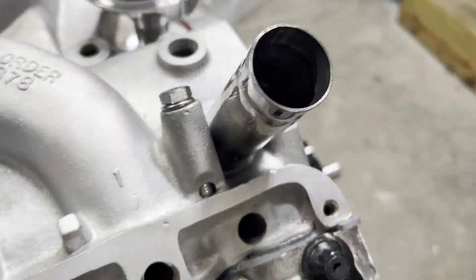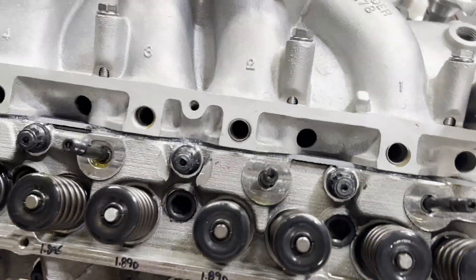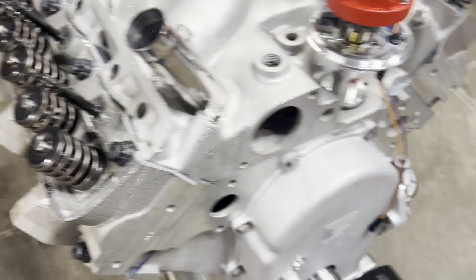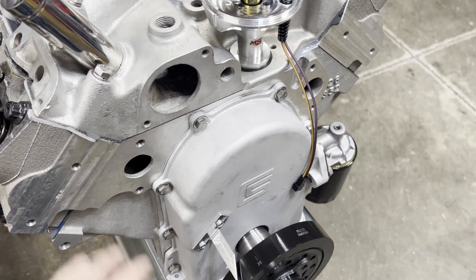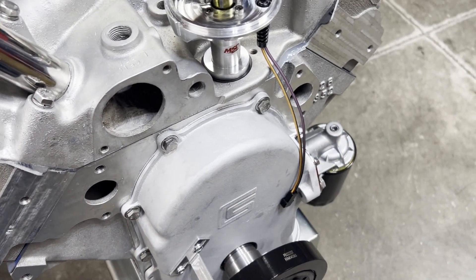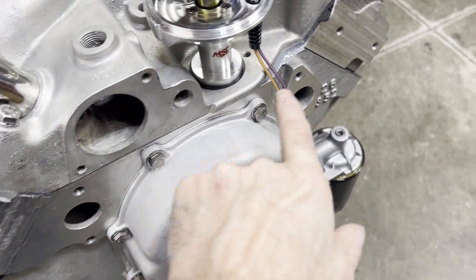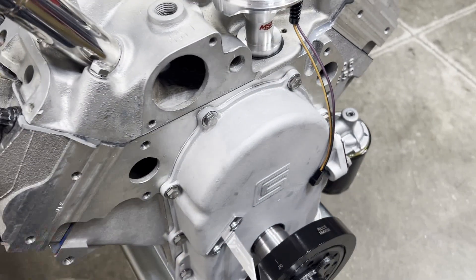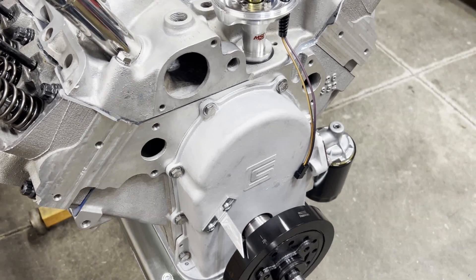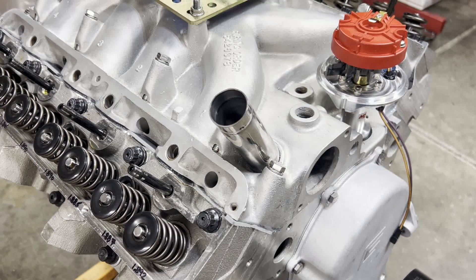We'll have a push-on breather and oil fill right here so you can fill the engine with oil there — stainless, so it doesn't look nasty. All I can do now is continue to assemble. We'll get our pushrods in and rocker arms in — you've seen that before. Once our bead is set, I can put our water pump on. I waited to do that just to have access to smooth out that bead of silicone. Our pulleys will be here Monday and we'll have this thing buttoned up pretty soon.